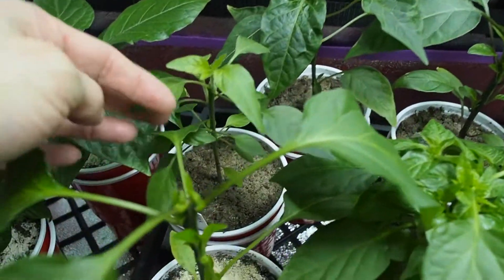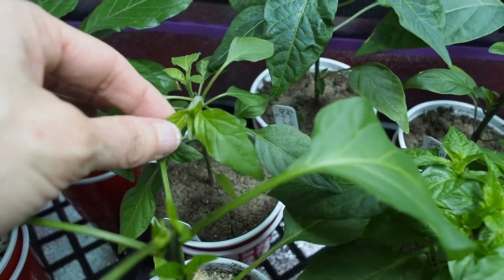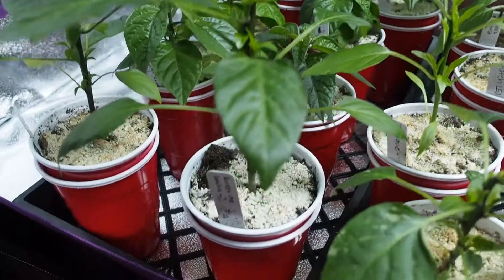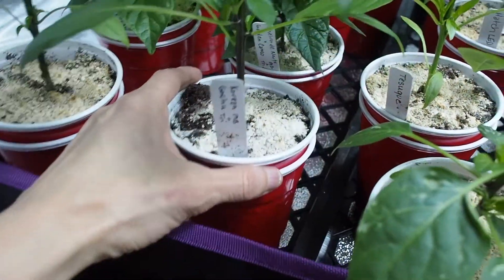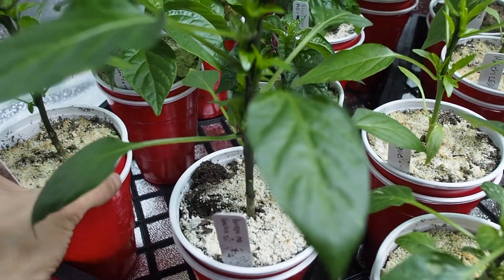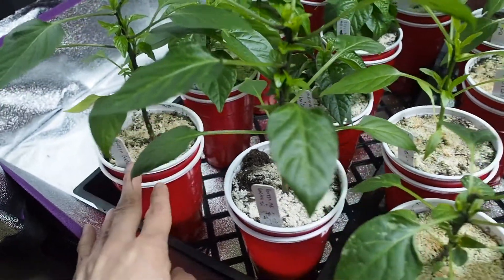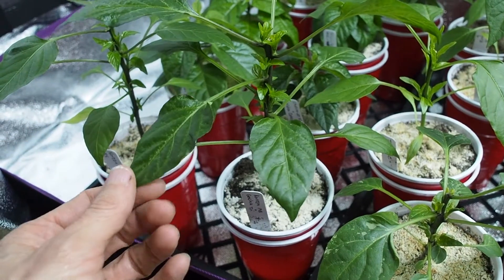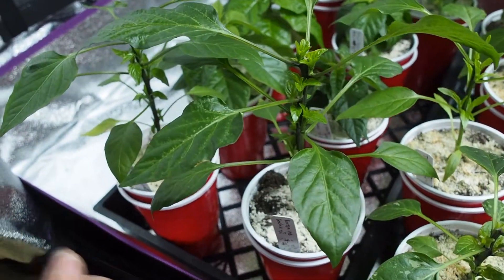This one is the black cobra, and I did top that one. On the left we have a Korean gochu — I have two of those, and I'll be planting both of those into the garden. It's the only pepper I'm going to be planting two of because I really want to use it for making kimchi and maybe some chili powders.